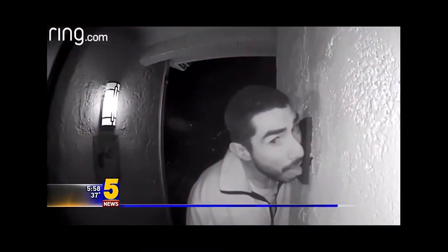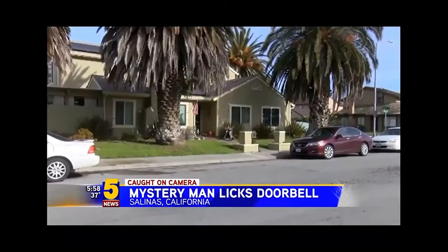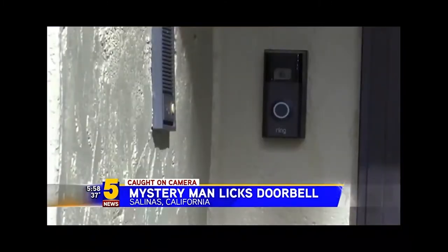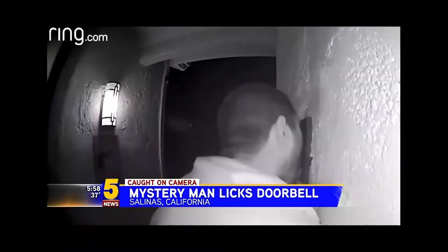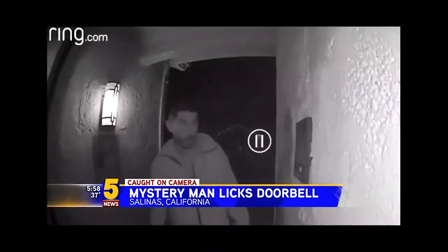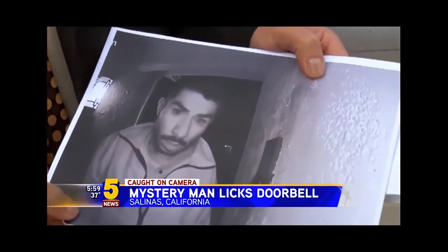Doorbell cameras allow you to see your visitors more clearly. This is a really weird one. As one California family found out, there are some things you just can't unsee. This man in California was caught on camera licking a family's doorbell — he'd been wandering around the yard for about three hours. Cameras also reportedly caught the man relieving himself in the front yard before he moved on to someone else's house. The footage helped authorities identify the suspect, and he could be facing a number of charges. The family says they've since cleaned their doorbell.